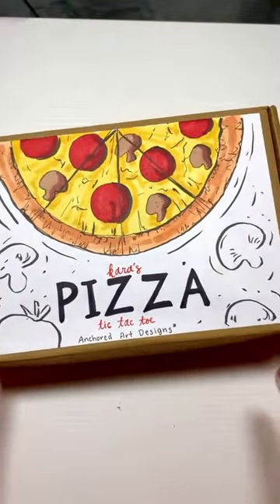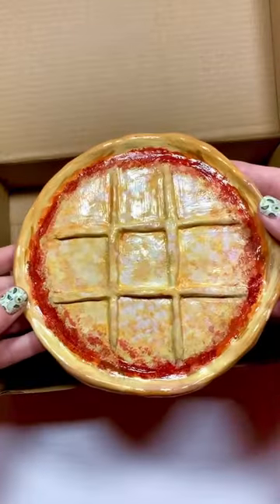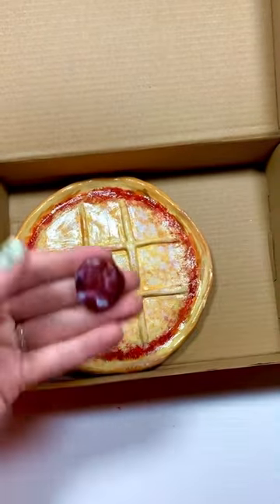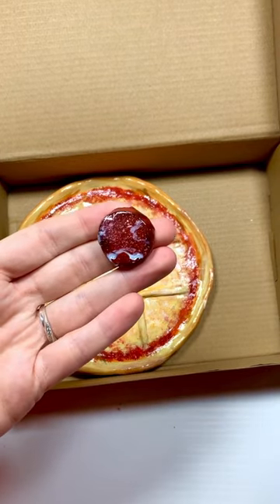Let's make a tic-tac-toe pizza order. First up we've got this cute little pizza box and of course we need the pizza, which is where you play tic-tac-toe on, and then after that we've got all of the little things you use to play tic-tac-toe.